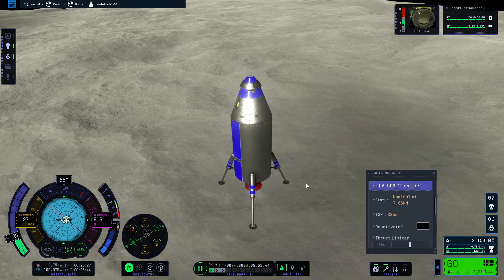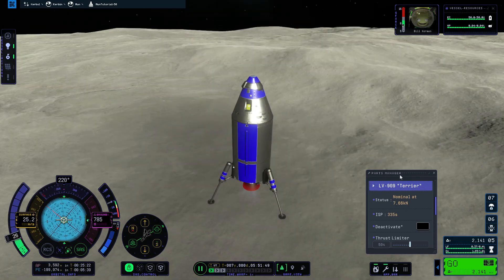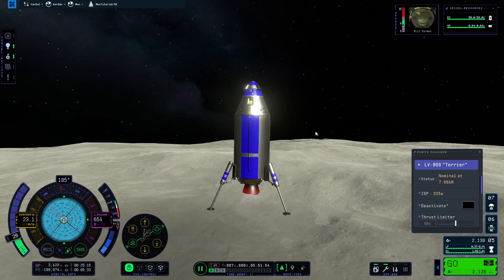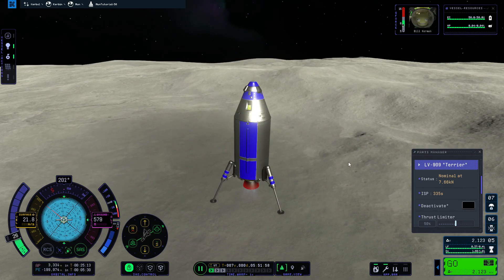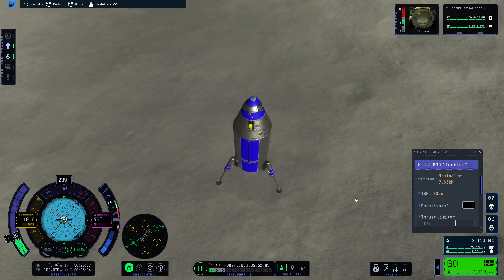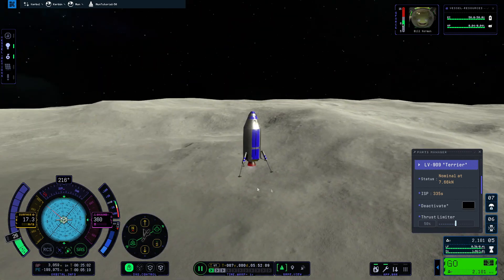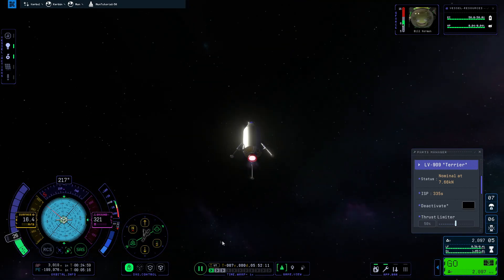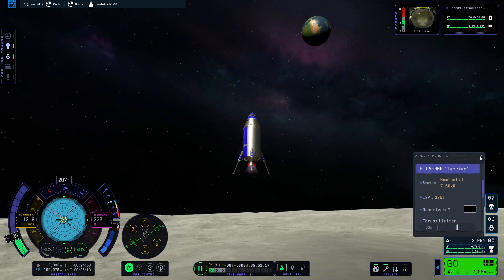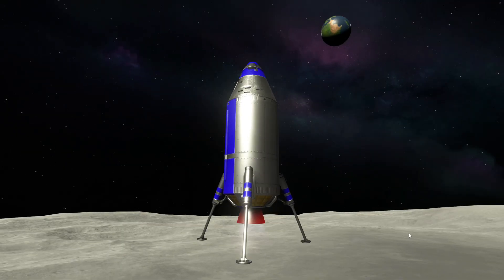The Terrier engine has more than enough TWR in the Mun's gravity for this spacecraft, so I used the thrust limiter to reduce its maximum thrust for finer landing control. I chose the Terrier over the Spark — which would also have enough TWR — because the Terrier has a higher ISP, meaning higher efficiency and more delta-v for the same amount of fuel.